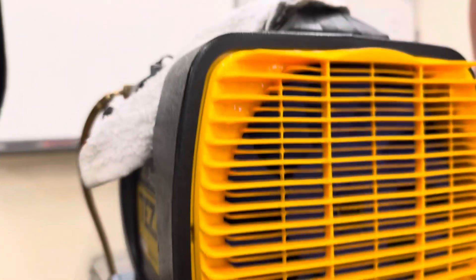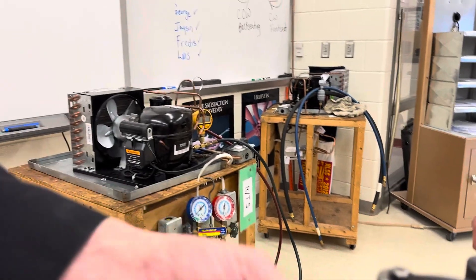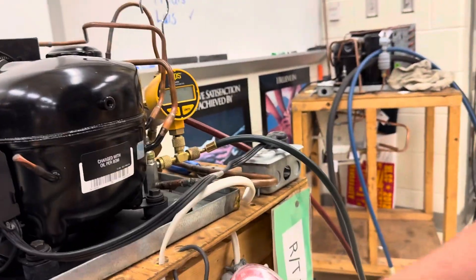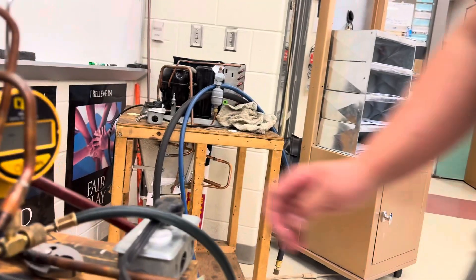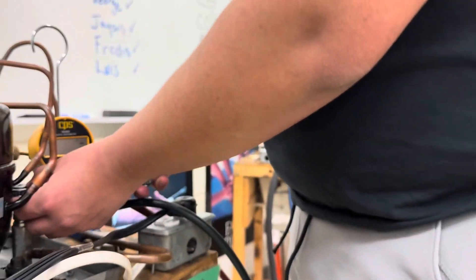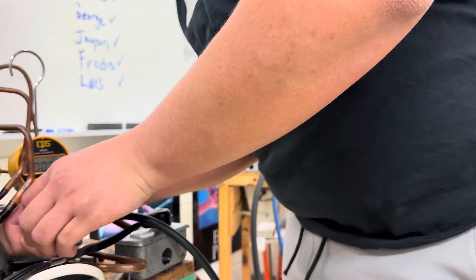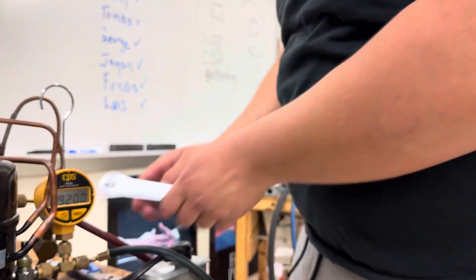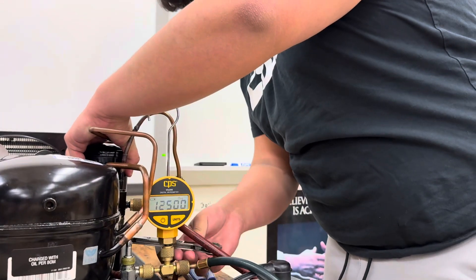Now you can go ahead and turn on the vacuum pump — the switch is right on the back end there. Once you get it going, you can tighten this up and open up both the gauges. Some people open the low side first; it doesn't matter, you can open them both. Now, you do have both these valves cracked, right? Because what you're doing now is you're just pulling a vacuum on the gauges, but you want to make sure you've got those cracked off the back seat so they have an access point to get in. Now we're vacuuming.